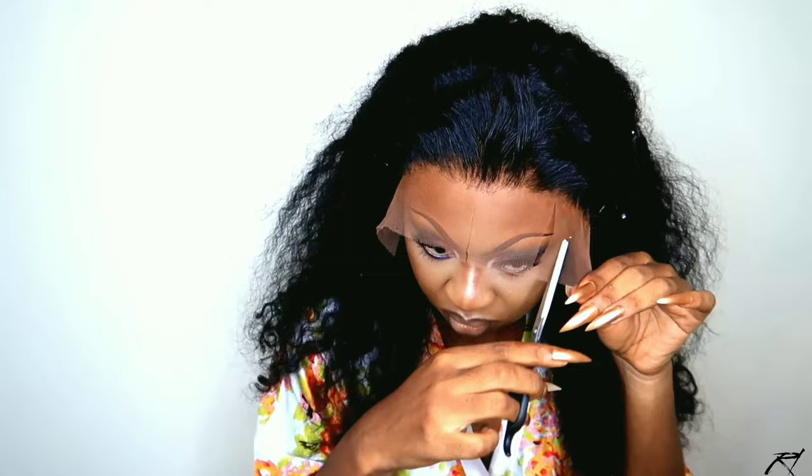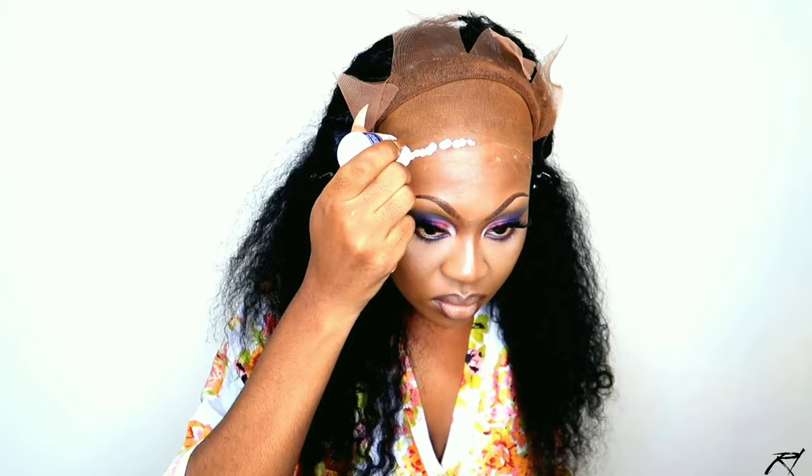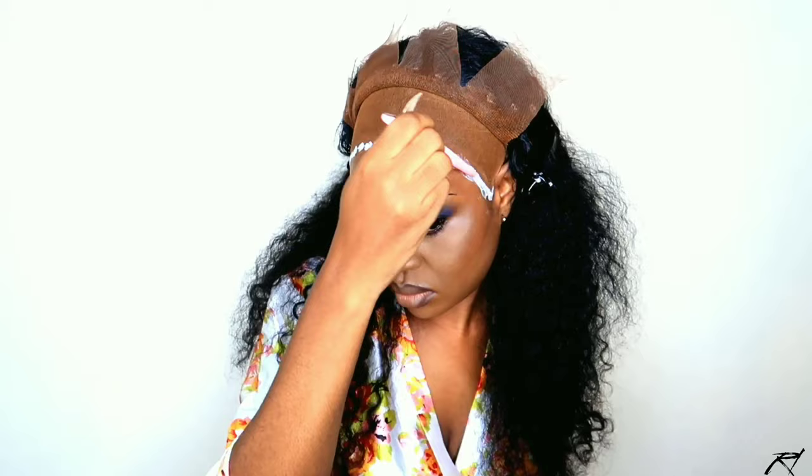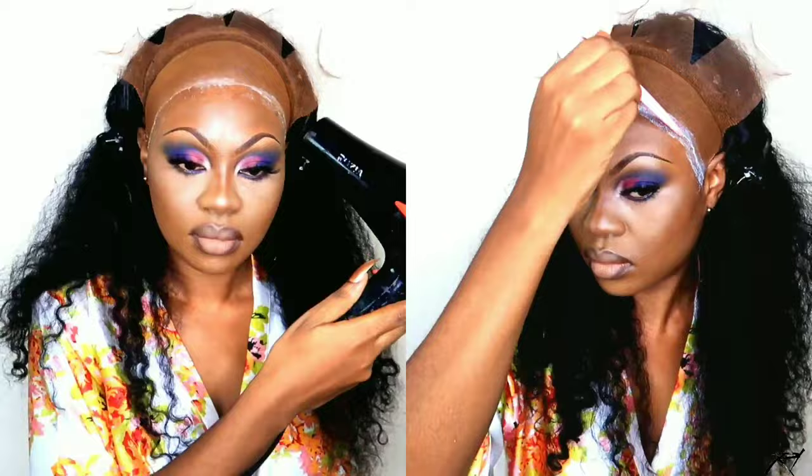I'm using this light concealer just to mark out where I'm going to lay the glue. Today I'm going to use two layers of the Kiss Almighty glue to test if it's actually sweat and water resistant. I'm taking the end of my razor comb just to blend out the glue. After blending out the first layer, I go in with my blow dryer; when that's dried I go back over with another layer and repeat the same process.